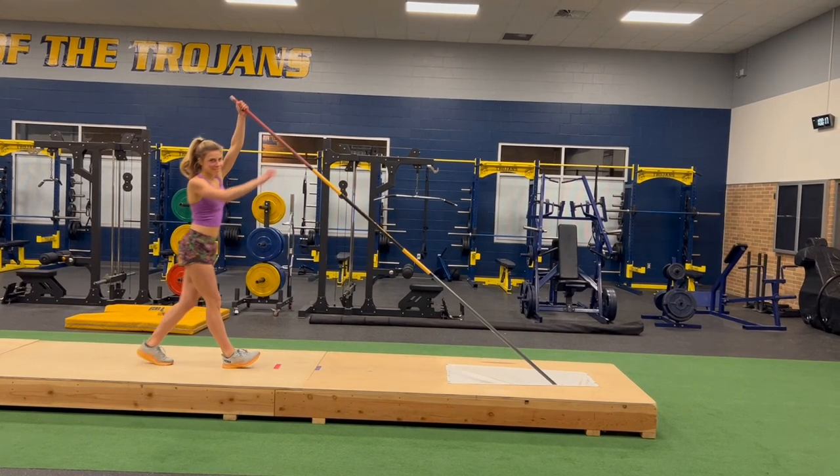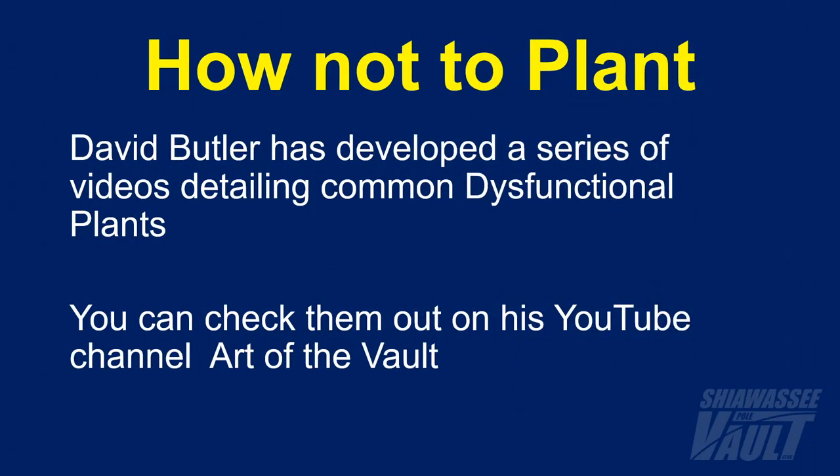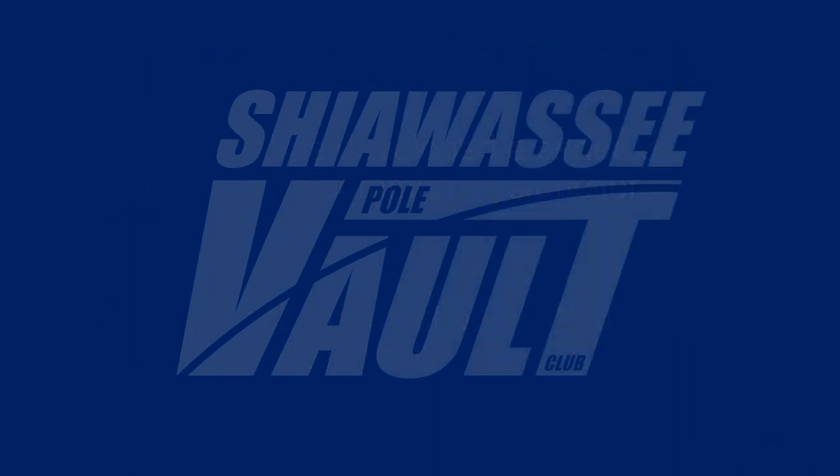And that is Claire's 'did I do it right?' look — and she did do a good job, just the plant started a little bit early. If you'd like to take a deeper dive into the pole vault plant, or more specifically learn how not to plant, David Butler has developed a series of videos detailing common dysfunctional plants — you can check them out on his YouTube channel, Art of the Vault. This video has been a production of the Shiawassee Vault Club. We really hope you liked it. See you in the next one — until then, have fun, be confident, and vault high.